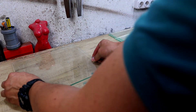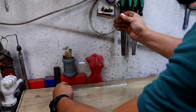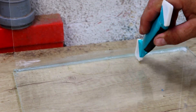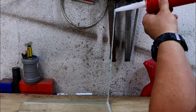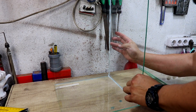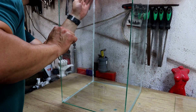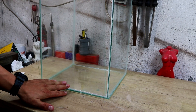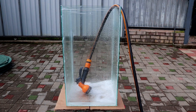To do this, I'll cut out several pieces of glass and make an aquarium out of them. I will use silicone for glue. My aquarium is ready. I fill the aquarium with water and add orbs.